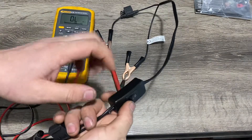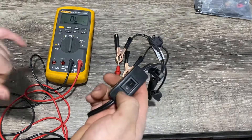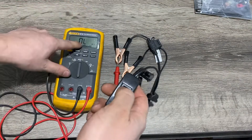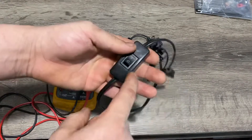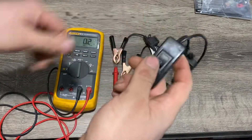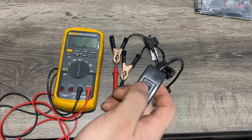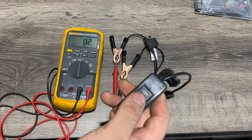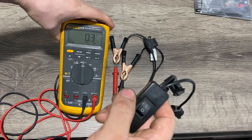Right now we have an open circuit — the switch is off, so it's open. When we turn it on, we get a reading because the switch is completing the circuit. You can see it opening and closing the circuit, then back to open, and then closed again. That's basically how it works.